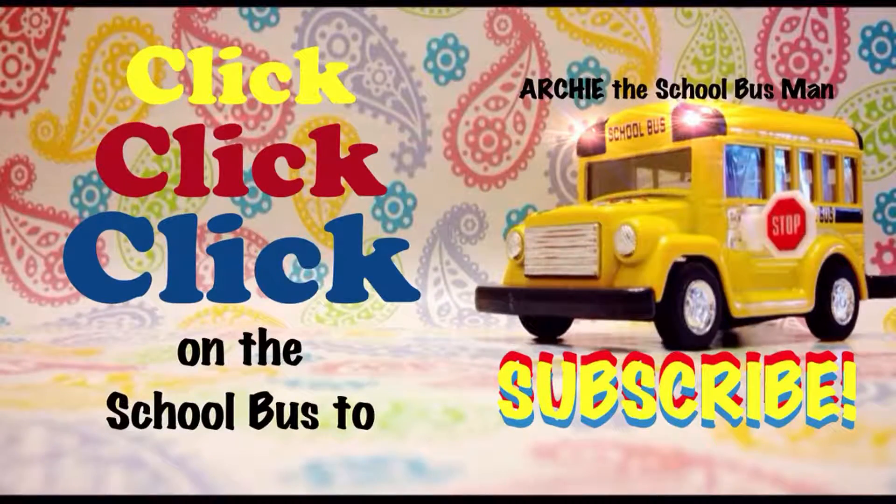It's Archie the School Bus Man! I hope you enjoyed today's video — make sure to rate, comment, share, and subscribe by clicking on that school bus. Until next time, live your sunshine and have a wonderful day!